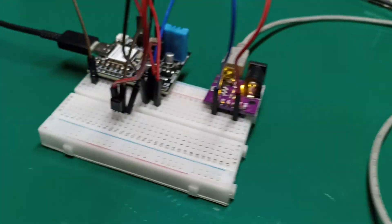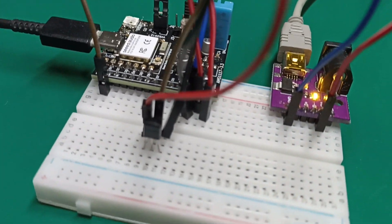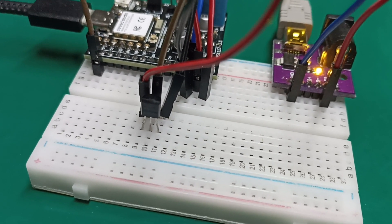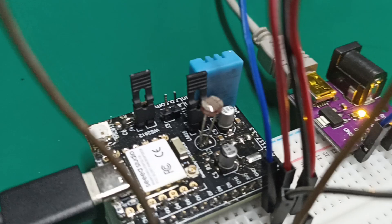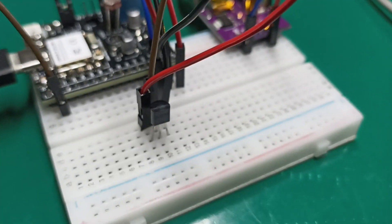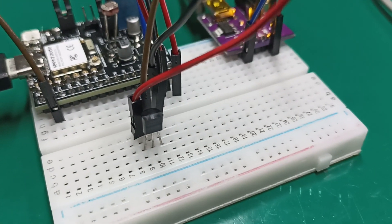So this is basically how you use the LM35. It's an analog sensor, so you use the analog inputs of a controller — in this case an ESP32 — to read values from the sensor. See you next time.